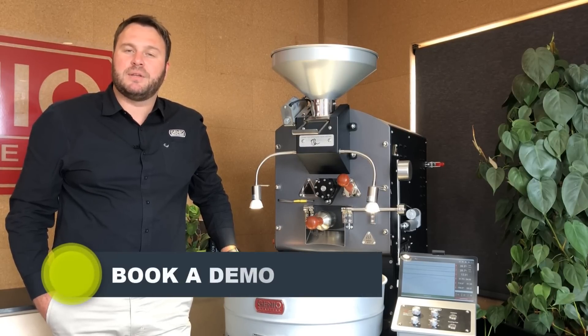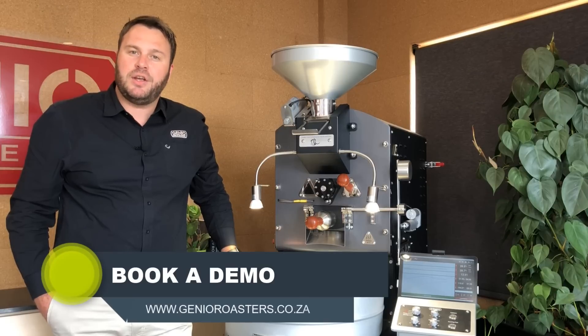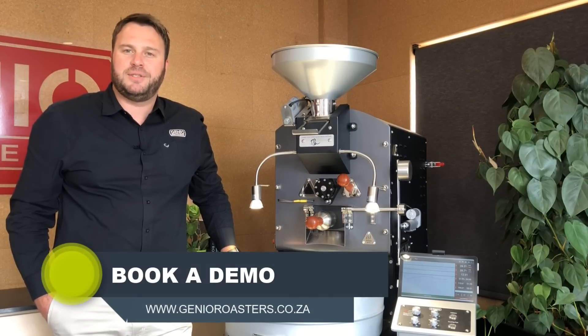Now is the time to book a demo with our sales team so that we can show you how to take control of your own roast. That's just another reason why Jinyo Roasters should be the only choice for your business.